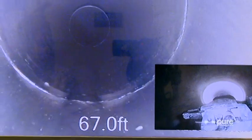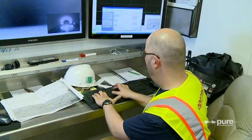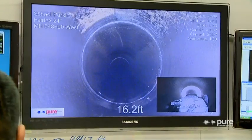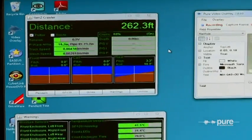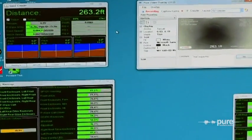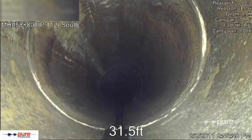During the inspection, various condition assessment data is gathered and analyzed by a team of highly qualified technicians and engineers. Monitor screens document recording HD video, distance, power distribution, lights, and robotic controls that steer the remote-controlled unit through the pipe.